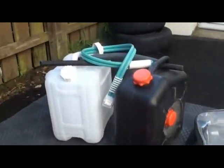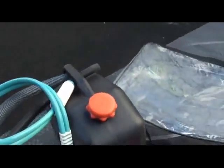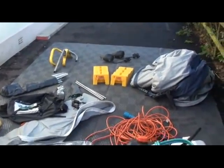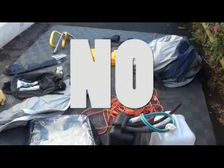An electrical hook-up lead. A water carrier and waste water collector with connecting hoses, along with a pump for the water so you can have lovely running water at the turn of a tap. What more could you want? And what are you waiting for? If the answer to either or both of these questions is no, then you haven't really understood the questions, have you?